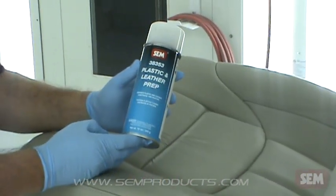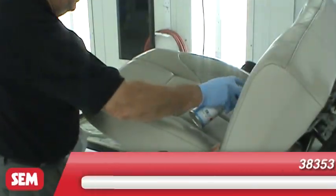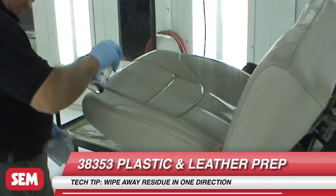Next, when working with leather or plastic, clean with 38353 Plastic and Leather Prep. Use a clean, lint-free towel and wipe in one direction.